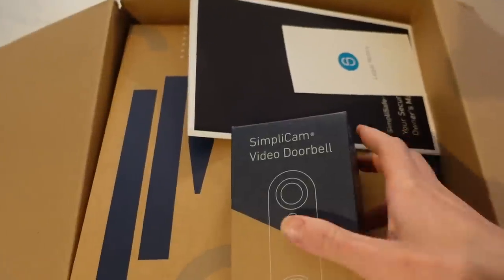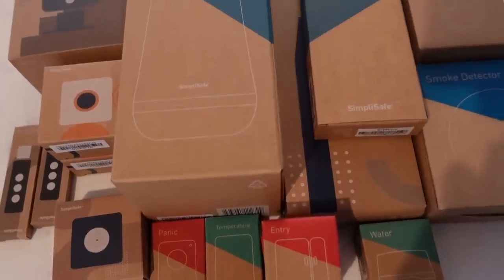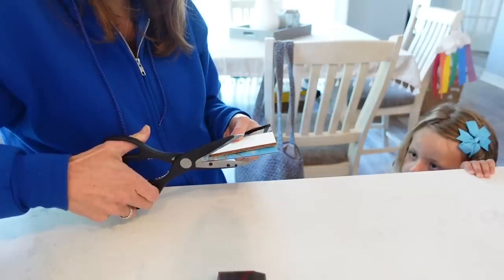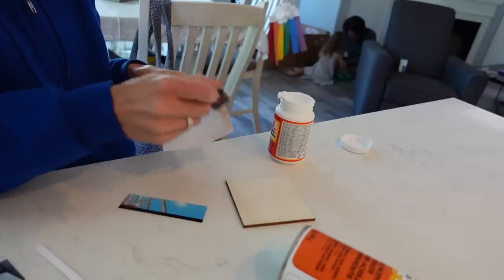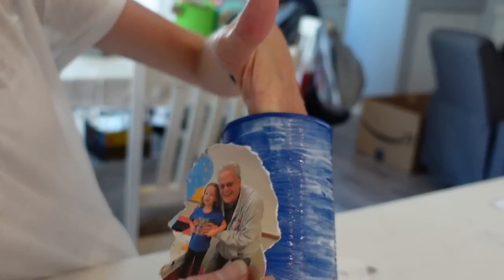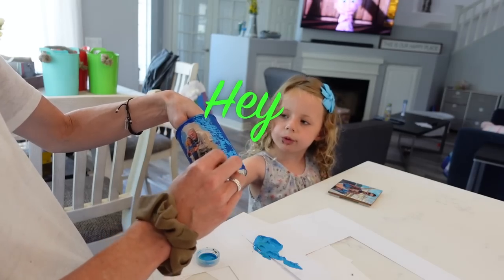Today we are talking all about Father's Day. First I'm going to show you the gift that I am giving to Brian, and then we are going to be joined with Layla Jane and we are going to be making two super simple, fun, affordable DIY Father's Day gifts. So stay tuned for some great Father's Day ideas.